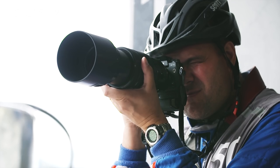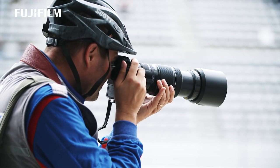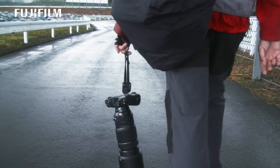This is much smaller, much lighter. It's well balanced — perfectly balanced. It's perfect. The size is very small for such a powerful lens.